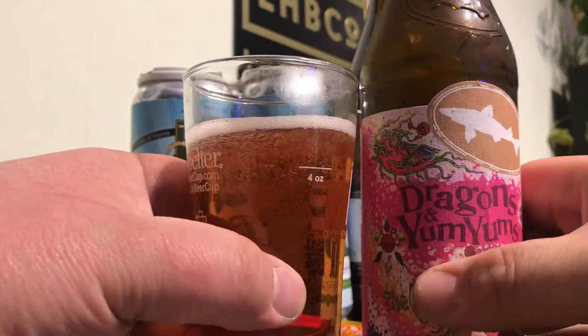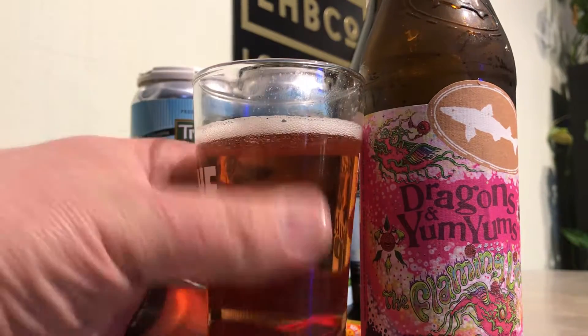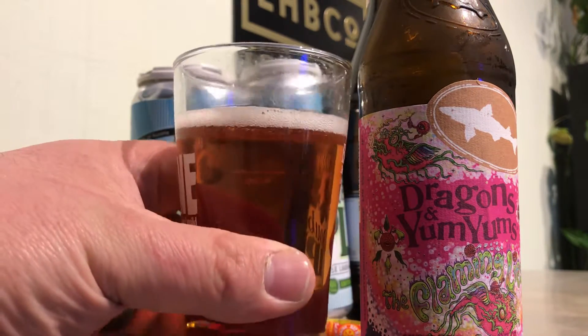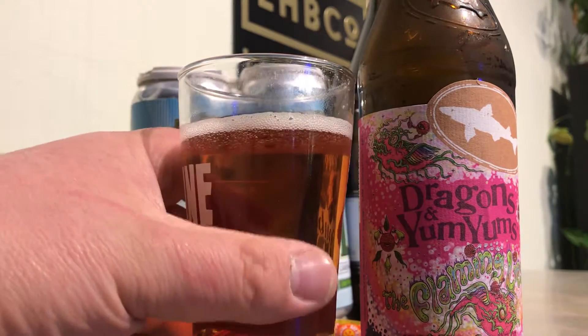The color isn't as pink as I had expected. It does have a hue to it, but I was expecting something really pink for some reason.